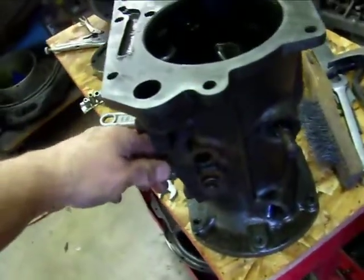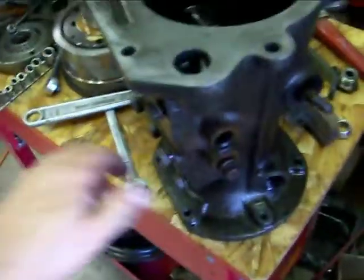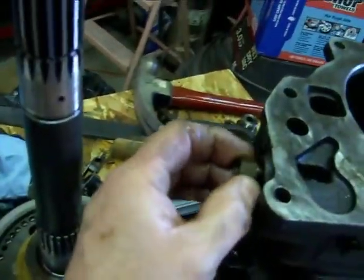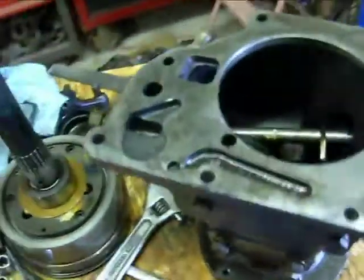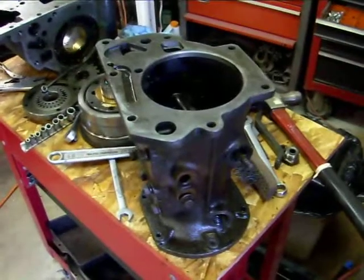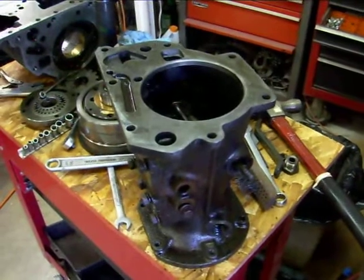We're going to get this thing power washed. Another thing I did — I ran a tap through all my holes and I've already run a file across the top. I'll probably remove these brass cooling line fittings and reseal those. It's a process, but you don't want any leaks and you want everything to be tight and put back together correctly.